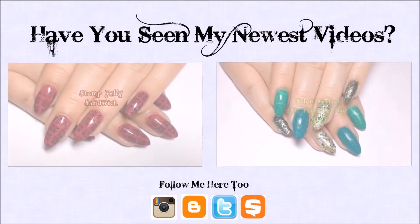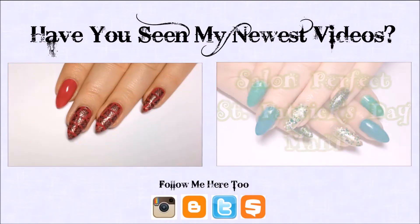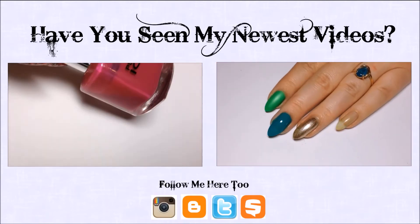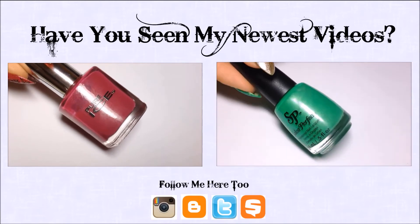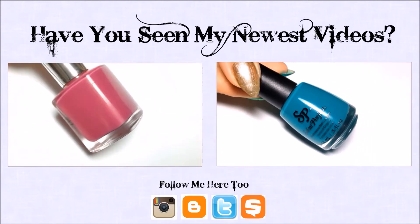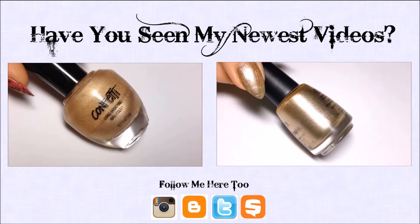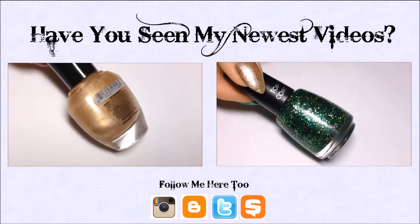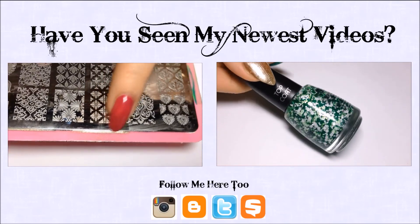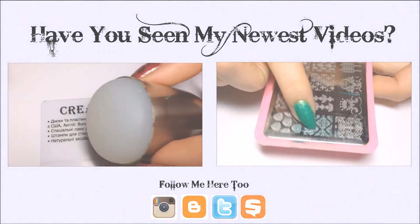Y'all, today we're doing a stamp jelly sandwich. I'm starting with two coats of Pure Ice Monte Carlo — this is a jelly polish, so you'll need one of those if you don't have this exact color. I'm also using Salon Perfect Oil Slick and Confetti Debutant. I'll be stamping with the Born Pretty Plate BPL007 and this image right here, and my Creative Shop stamper set.